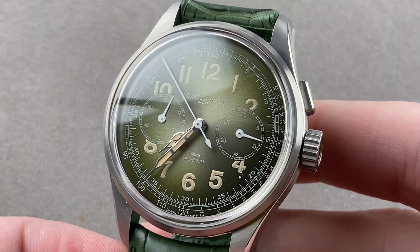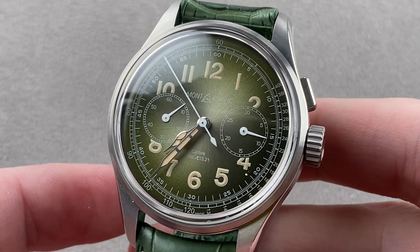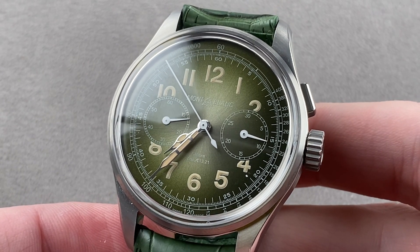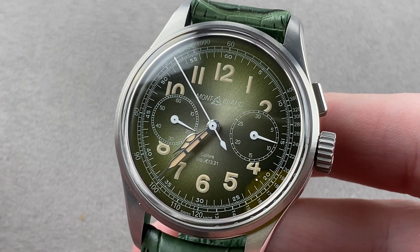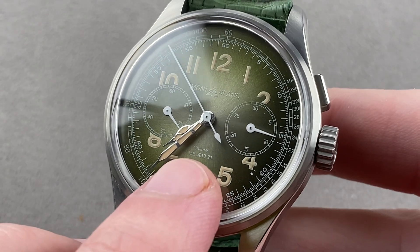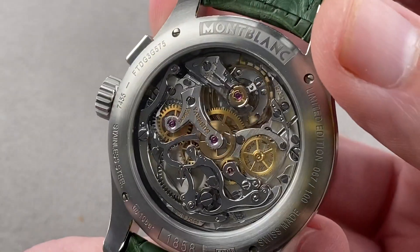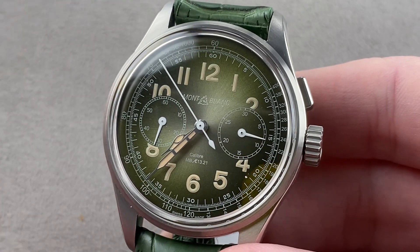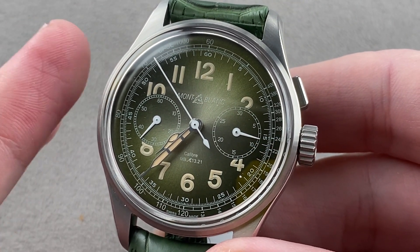Today we're discussing a 2018 model year limited edition of 100 pieces, 40 millimeters in stainless steel. This is the Montblanc 1858 Mono Pusher Chronograph. This watch was actually manufactured in Villeret with the Minerva Movement Caliber 1321 — that's why there's a little Minerva logo as well as the caliber name on the dial side. It is effectively the ultra haute de gamme within Montblanc, and these are scarce watches. Significantly, this was a lot smaller than the other Minerva-powered Montblanc chronographs.